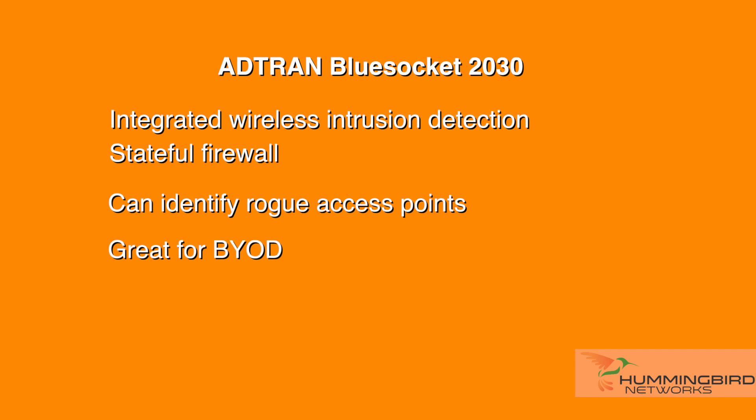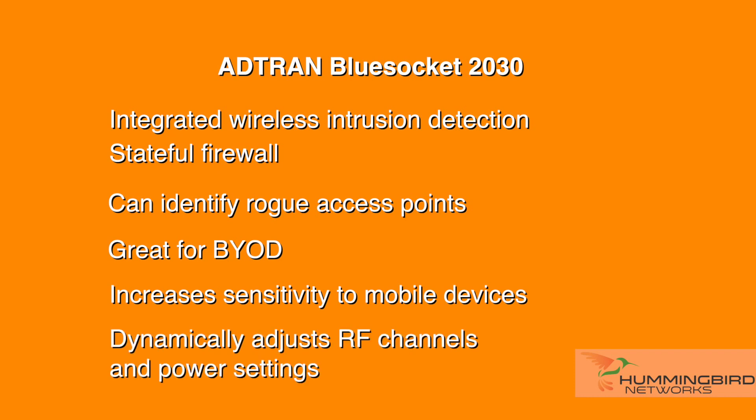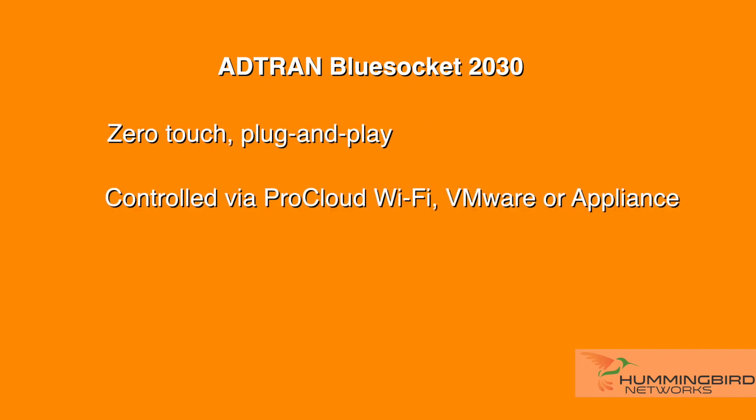The 2030 has a unique way to increase sensitivity for mobile devices with less transmit power and dynamically adjust RF channels to optimize coverage and performance. You can also adjust the amount of clients that associate with each radio and there are no max client limits. Like with all BlueSocket APs, the 2030 is a zero-touch plug-and-play device. It can be controlled via ProCloud Wi-Fi, which is AdTran's cloud-based management interface requiring a monthly fee, or through VMware at no cost.